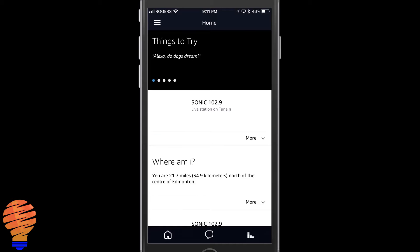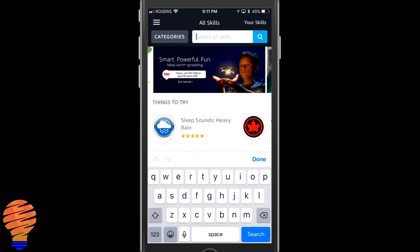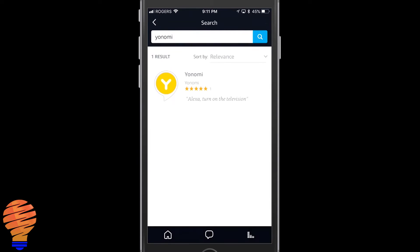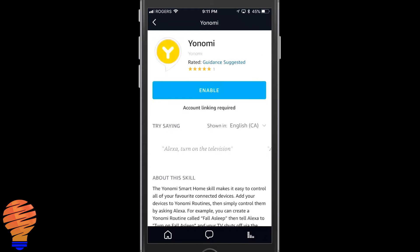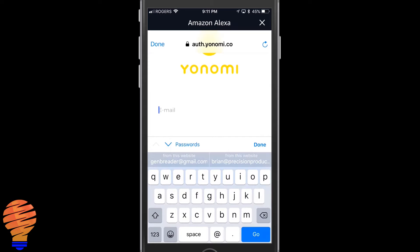Head right into the Skills section through the menu in the application. Once you're into Skills, you do have to spell Yanomi — it isn't the easiest thing to do. Go ahead and type in Yanomi up top, tap on it, hit Enable, and you're going to have to put in your credentials that you use to sign up for the Yanomi application.